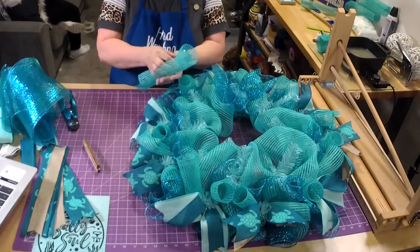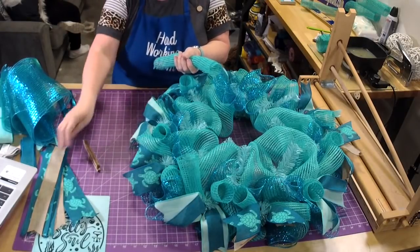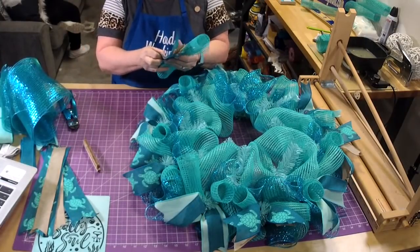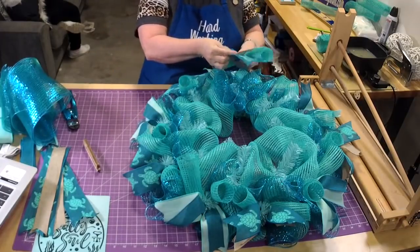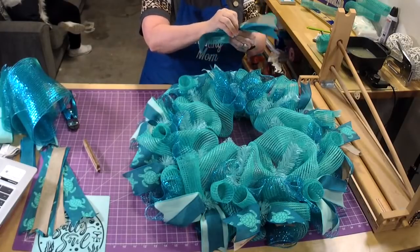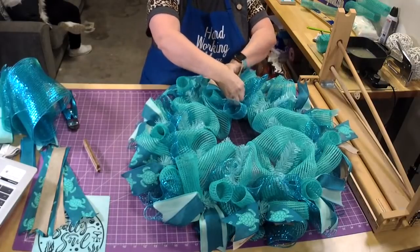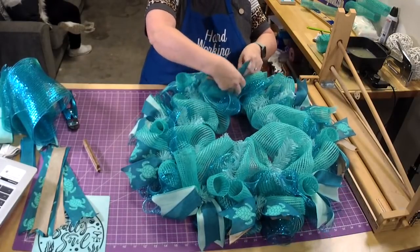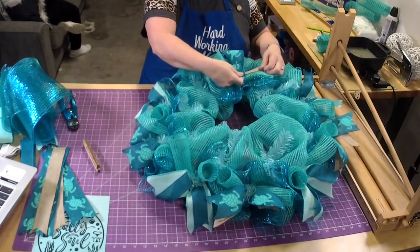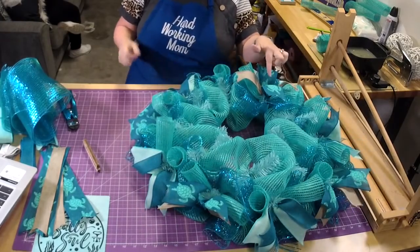We've moved to the top of the wreath now. On the top we're going to spread out our ribbon so we can see both colors and get that little bit of the different color in here.